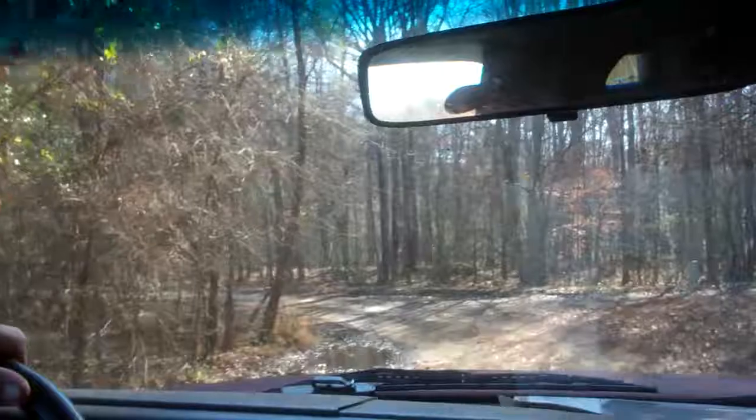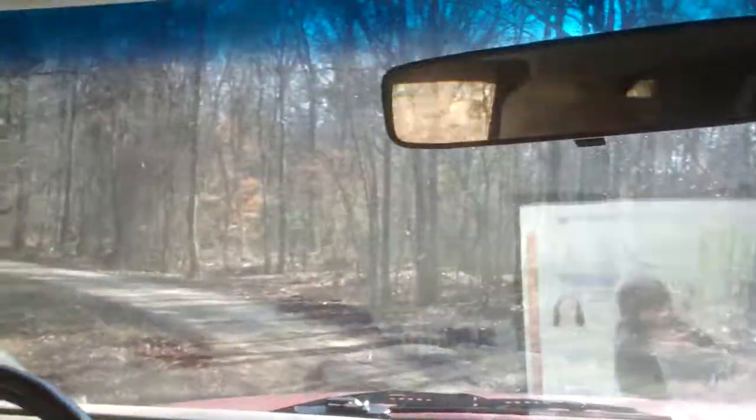I'm having trouble with the camera, but that's from a dead cold gasifier running 100% wood gas. No blowers.